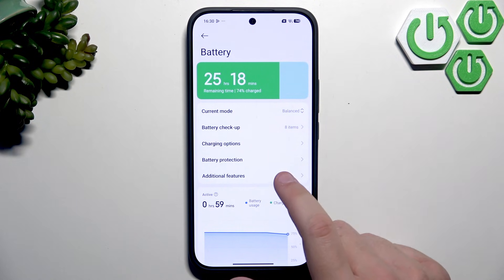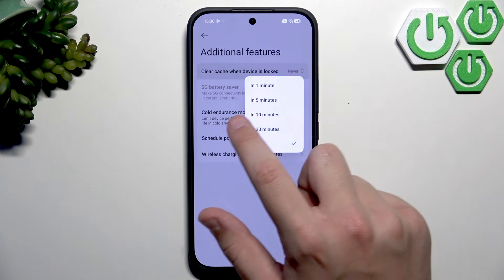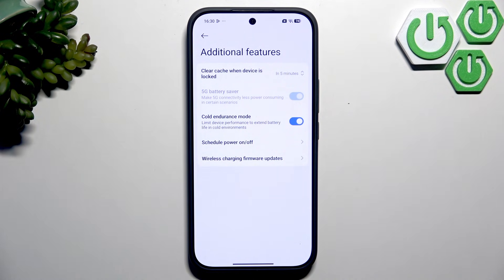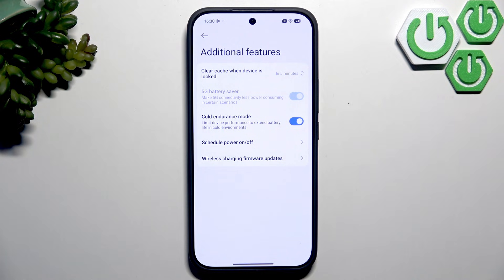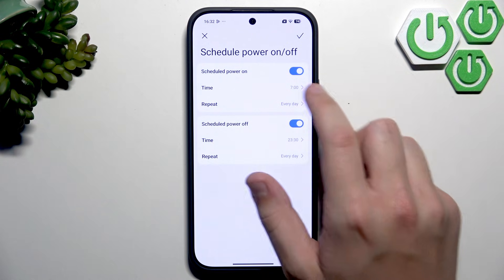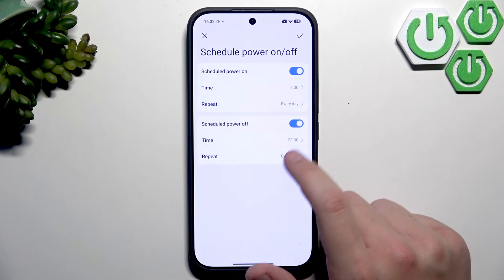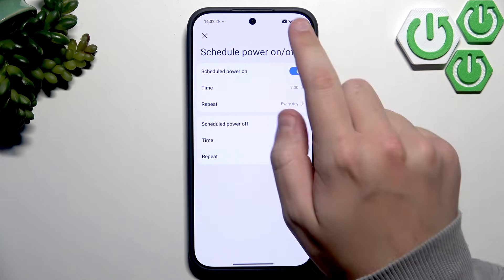Under Additional Features, you can clear cache when the device is locked — I always set it to 5 minutes. Make sure to enable Cold Endurance Mode since it's winter; this extends your battery life in cold environments. You can also schedule power on and power off — for example, power on at 7 a.m. and power off at 11:30 p.m., so your phone is completely off for those hours and saves battery.